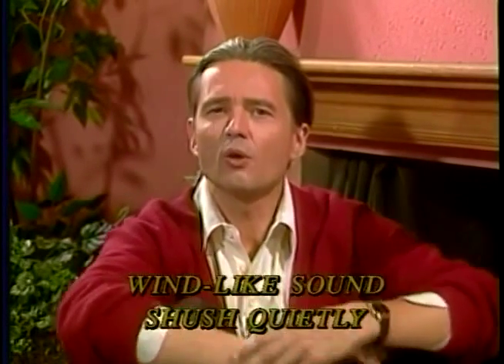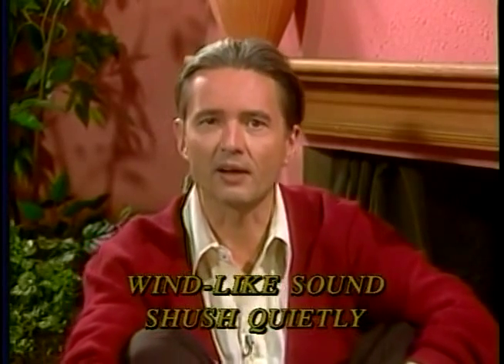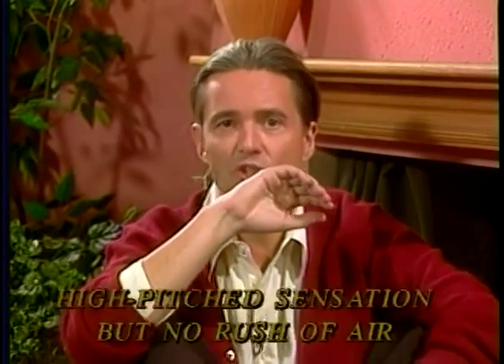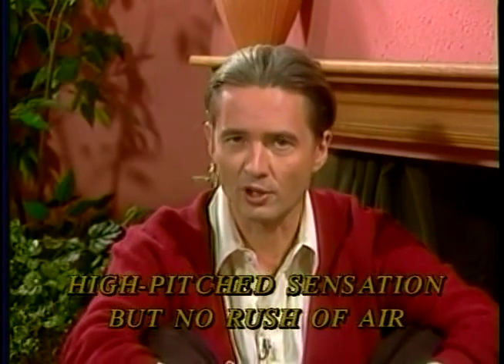SH... SH. Cognate, unvoiced tongue blade S sound. The distant wind-like sound of the SH is made by bringing the side teeth gently together and shushing quietly. Check with the back of your hand for a complete absence of air. Feel a high-pitched wind sensation but no rush of air.